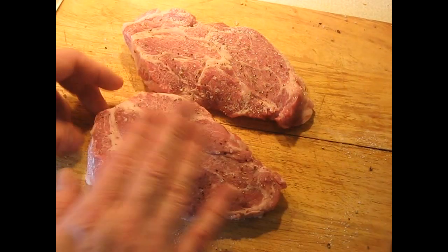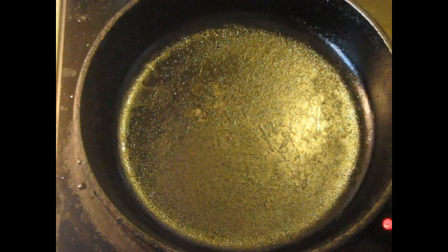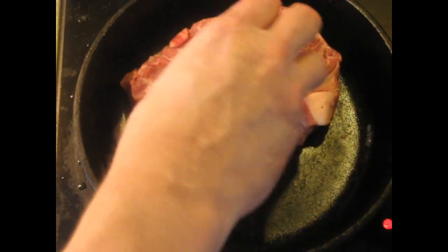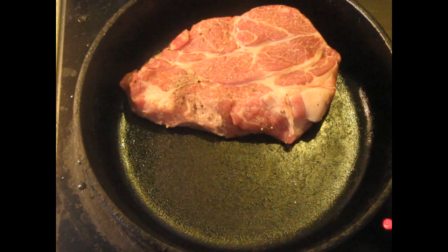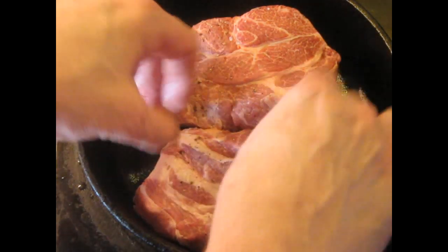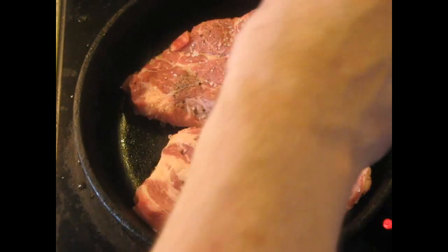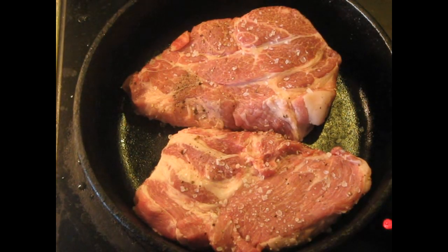The pan is hot and ready to go. This pork has a lot of fat in it already, so I'm not going to put any more fat in the bottom of the pan. I'm just going to let it render out and cook in its own fat. Now it's on the other side — we'll put a little bit more salt and pepper on this side.